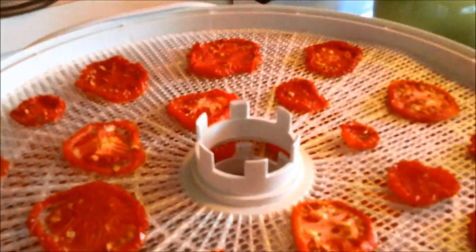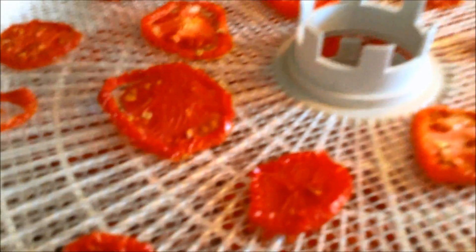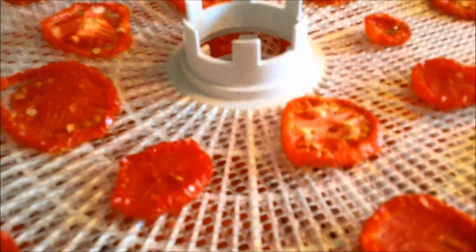It's been nine hours now and I'm checking these. They're getting there but they still feel really moist — they're just not ready yet. Usually it takes about 12 to 14 hours. This is nine hours, so I'll wait another probably hour or two and check them again.